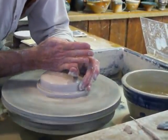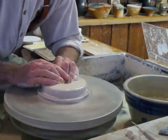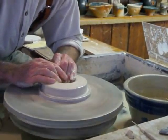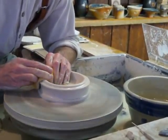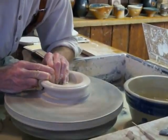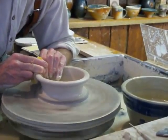It's called centering it. Then I'm going to open it and make a floor, and I'm going to pull the floor out. Then I'm going to squeeze this and start to raise the walls.